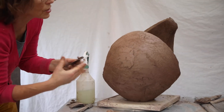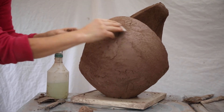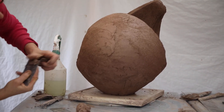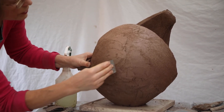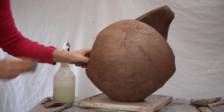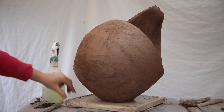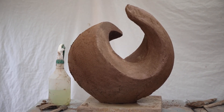Sometimes straight on. As you add it in one area it necessitates changes all the way around. I also fill up any crevices there, any craters, and I keep inspecting it from different views to see what's needed.